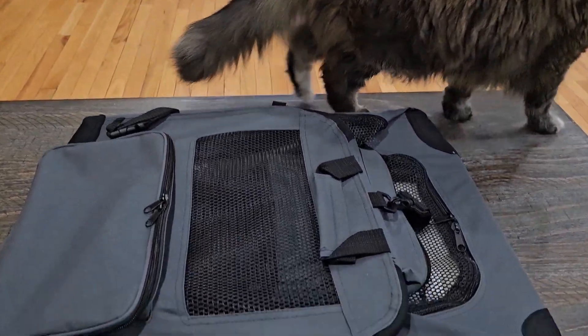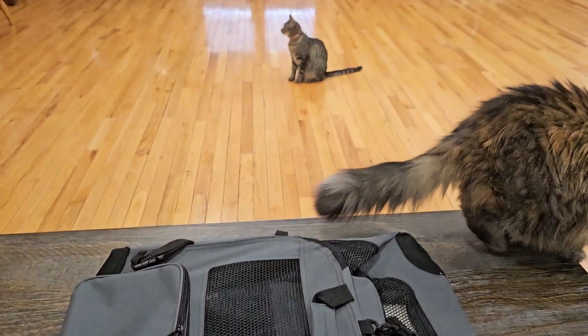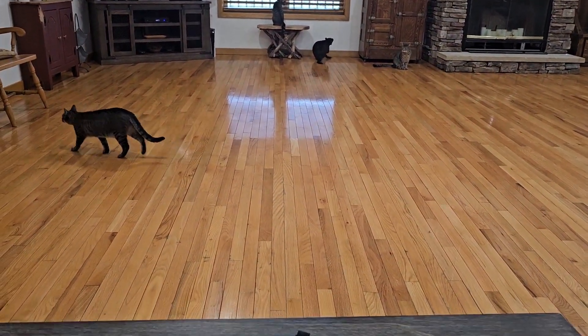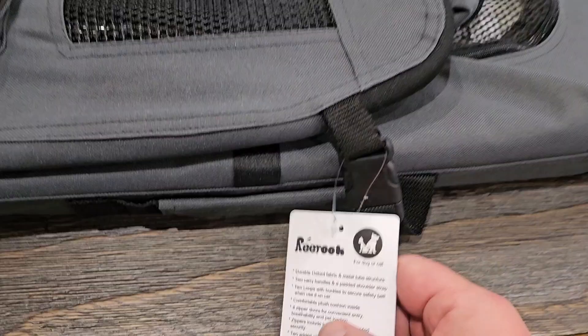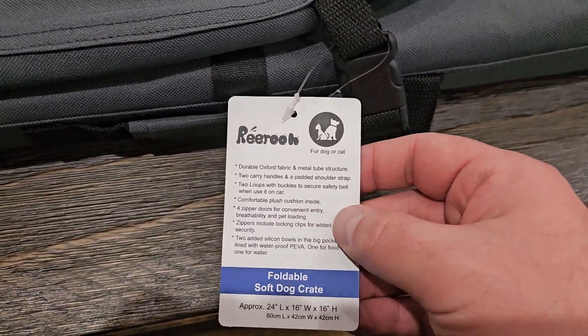Hey and welcome to Home Reviews. Today we're going to be looking at a new pet carrier. As you can see here we have a few pets — several cats and a couple dogs too. This here we got sent to us and it's from Riru, and it's for a dog or a cat.